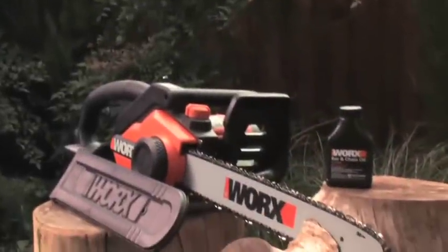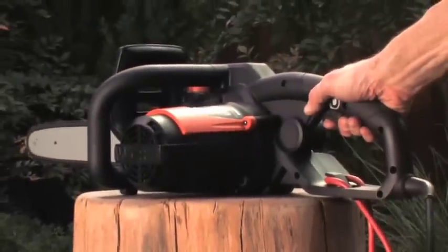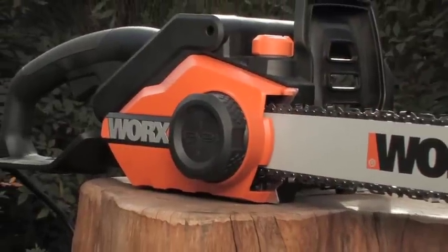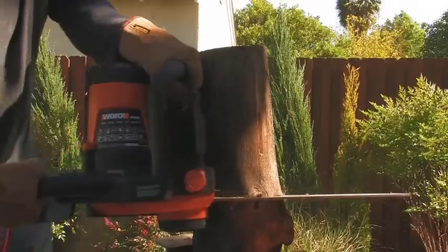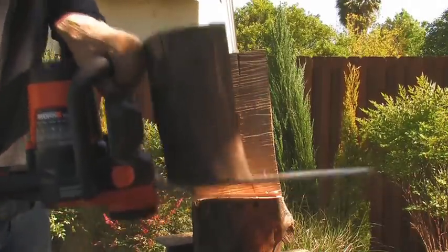The WORX Electric Chainsaws are easy to start, powerful, practical, require no tools and gas, allowing you to get more work done, safer, while increasing the bar and chain life of your chainsaw.